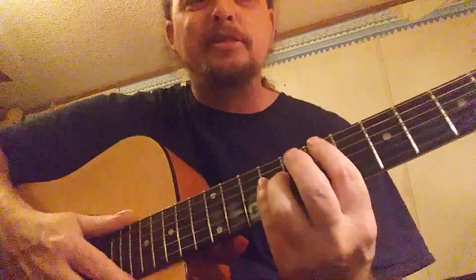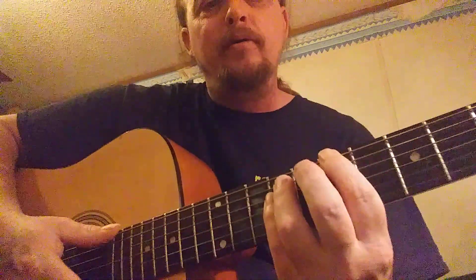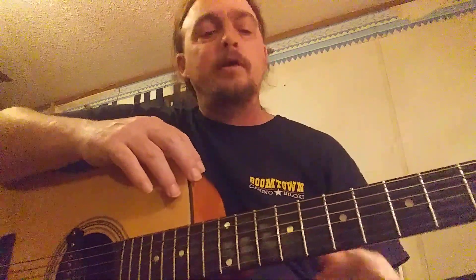I keep messing up picking up my pointer finger — I'm supposed to pick up these two. But this is my first day I learned this song; somebody showed it to me. I play all kinds of stuff but I never knew this song was that easy, so I just wanted to share this with everybody — give y'all a little lesson. This is a really easy song for a beginner to pick up.